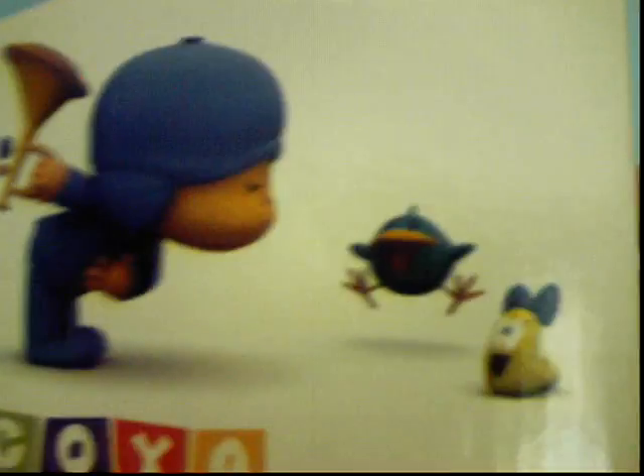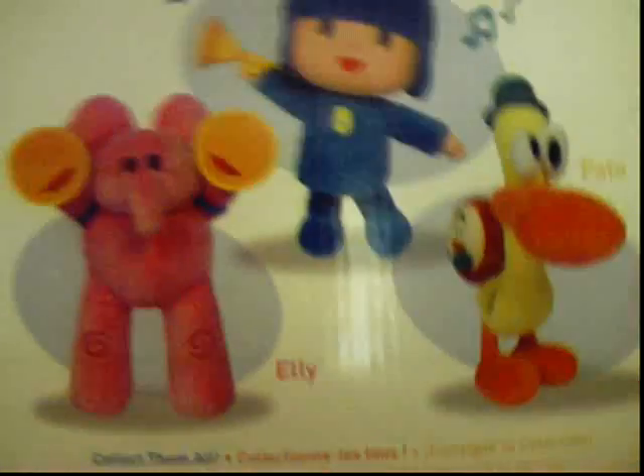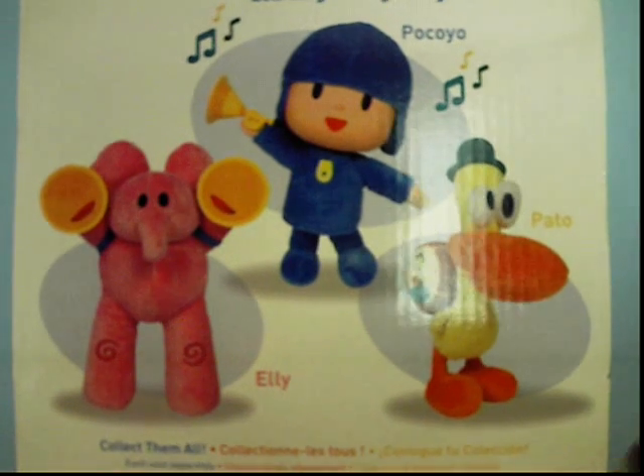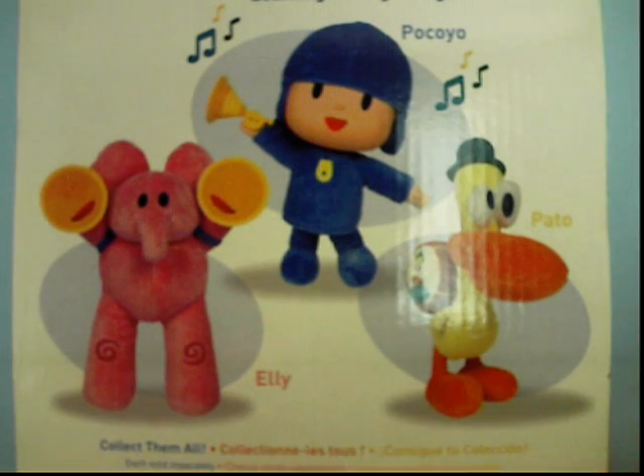And on the other side, there's Pakoyo playing a trumpet to Baby Bird and Caterpillar. Oh yeah, and this toy is made by Bandai. See that? On the very back, it shows three different Pakoyo plushes, and there's him, and there's Patto and Ellie too. And I do have these two, and I will review them.